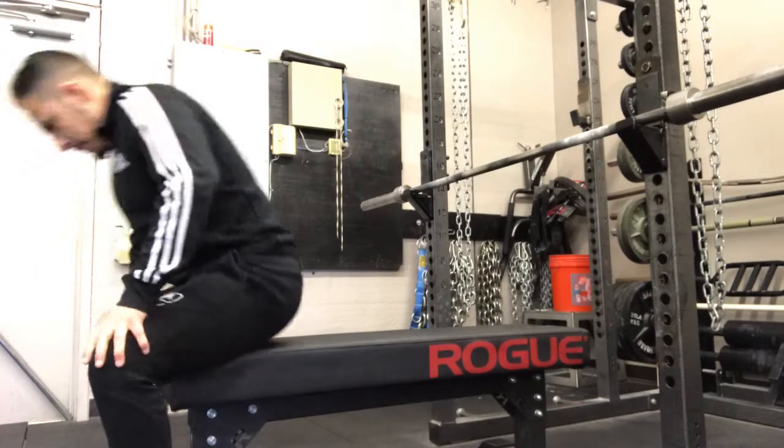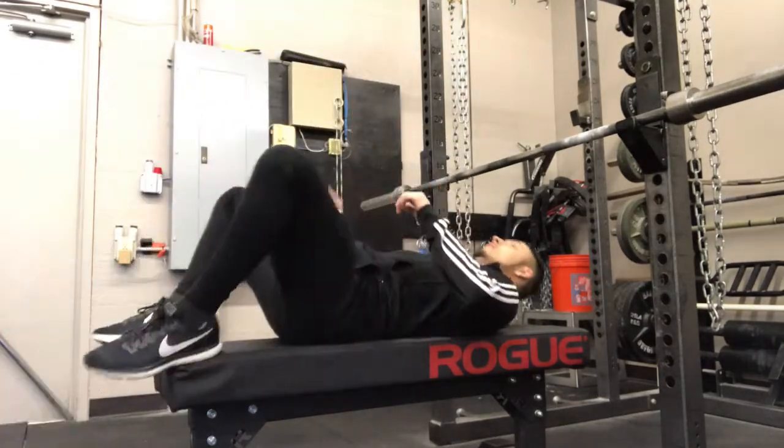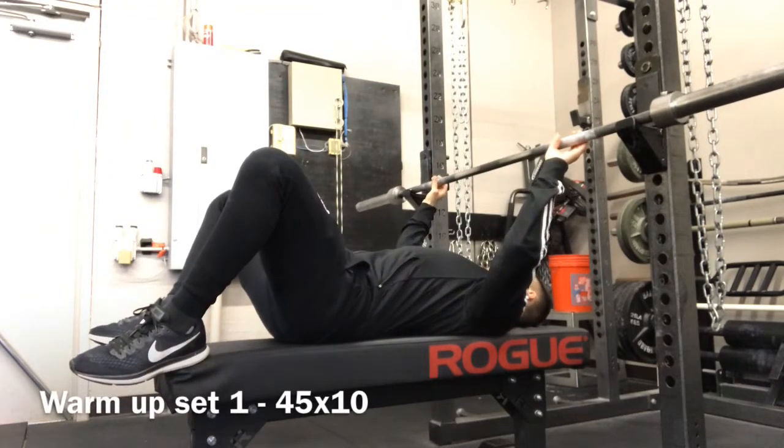I'm doing a commentary today on warm-up and how to properly warm up when it comes to a lot of the big movements in weightlifting, how important it is, and how much people actually tend to neglect it. I actually made a post about this on my Instagram maybe a few weeks ago.